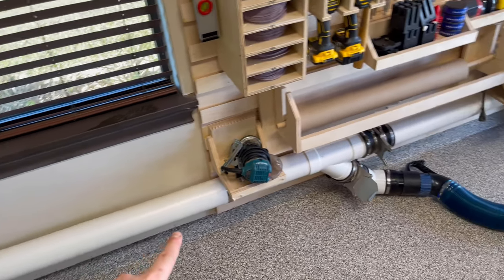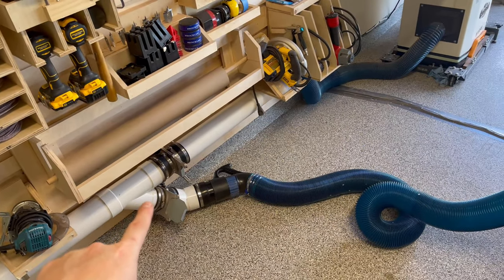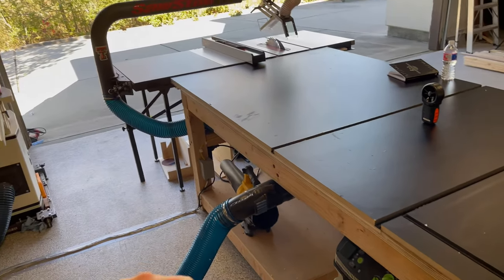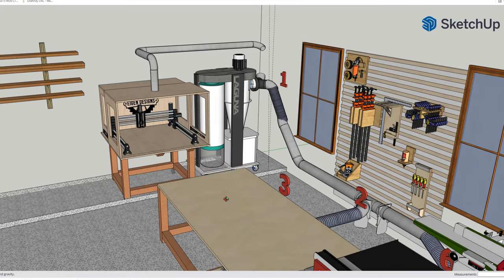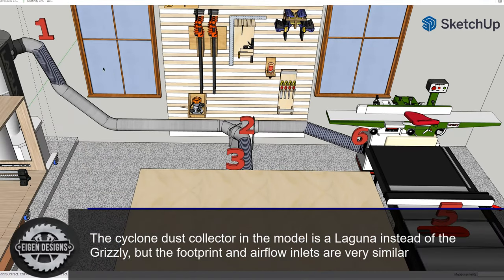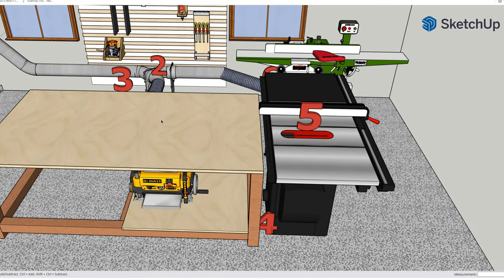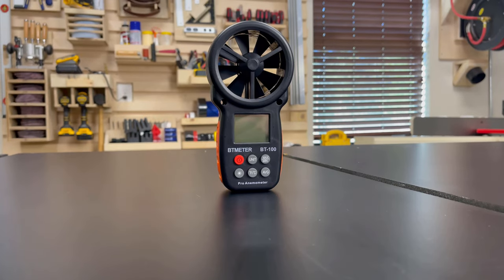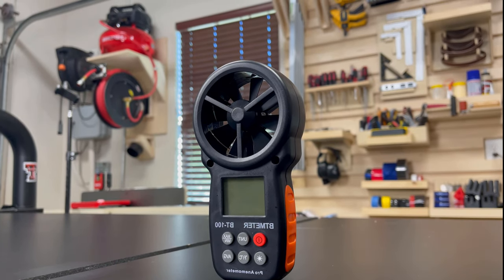This 4 inch PVC line has a Y. One part goes to my 8 inch jointer, and then through a series of blast gates I can control flow to go through a flex hose which can either power my downdraft table or be routed to my table saw, with a Y that feeds the bottom of the table saw and the overhead dust collection system. I modeled my dust collection system in SketchUp — you'll notice a number near all the key nodes where I'm going to be taking measurements. There are six different places where I'll be taking air velocity measurements, and I'll be using this anemometer from BT Meter.